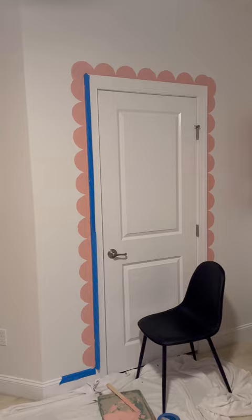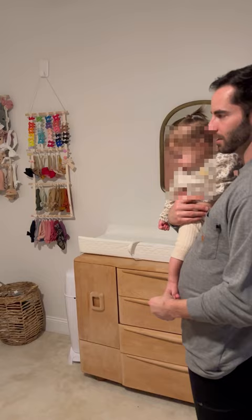Did I paint her door pink? Is this the same color pink? Maybe. You'd have to take it off the hinges. So what do you guys think — do we paint the door pink, the door and the trim pink, or just leave it as is? Comment below.